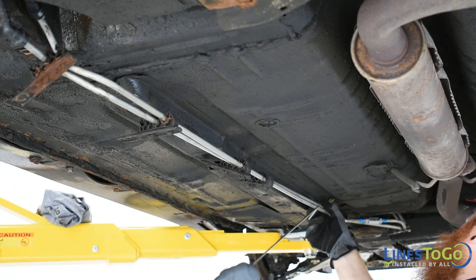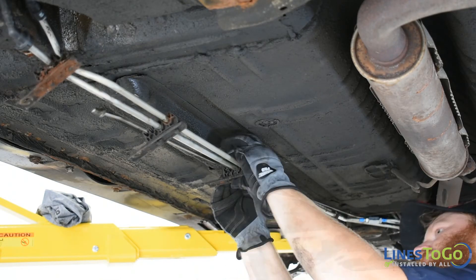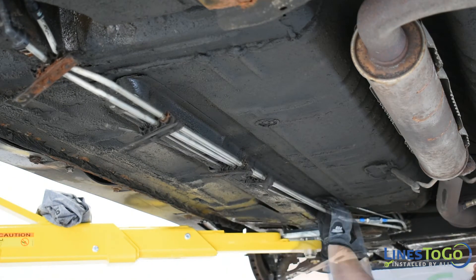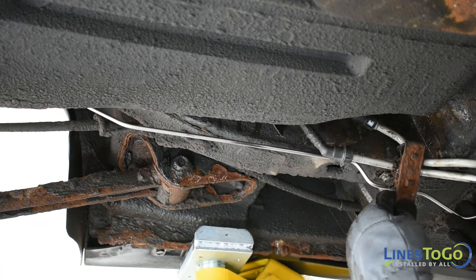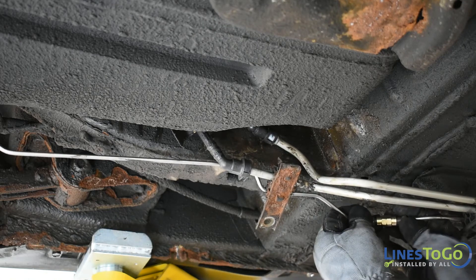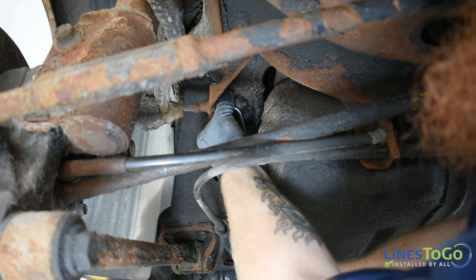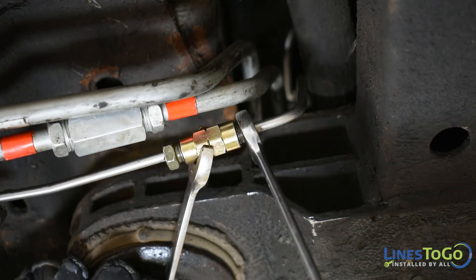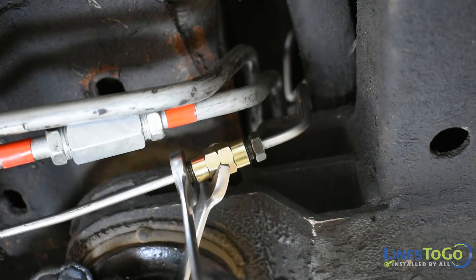Install the center section of the left rear line into the plastic brackets and start the threaded union behind the front subframe. Install the rear section of the left rear line into position and start the threaded union. Start the threaded fitting at the left rear flex line and tighten using a 10mm wrench. Using a 12mm and a 13mm wrench tighten the threaded unions at the rear of the front subframe and in front of the rear axle.